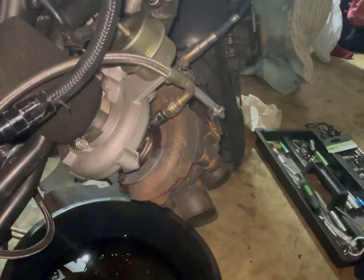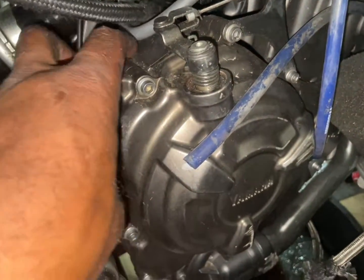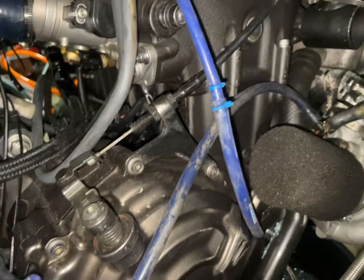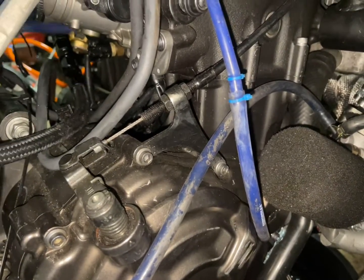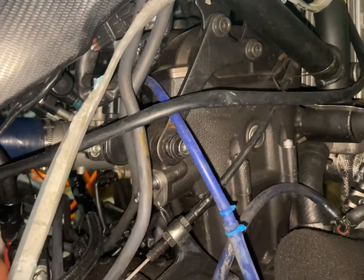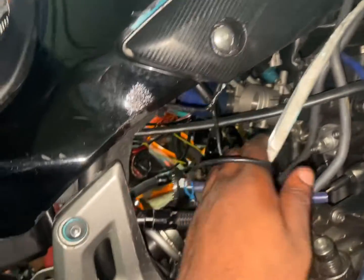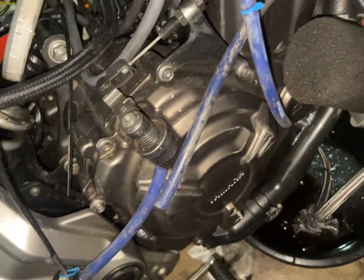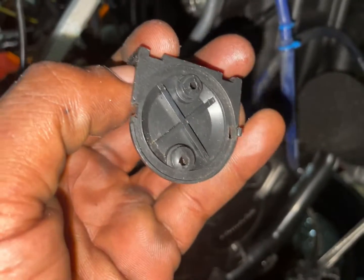We're making progress — all the miscellaneous stuff is off. This here is the sensor for the boost gauge. I need to find a better place to mount it, probably zip tie it somewhere in the back. I also need to replace the sensor since the back plastic broke off — although I might just glue it back together.